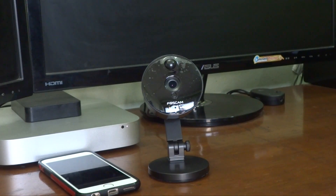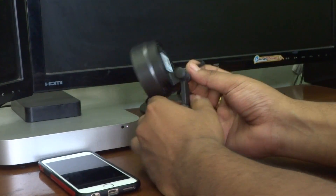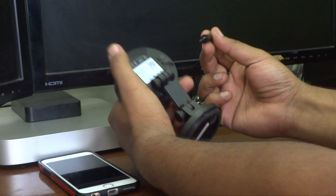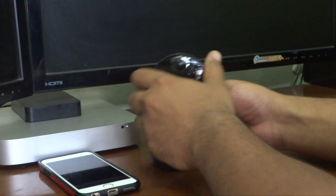The very first thing you have to do is connect your Foscam camera to the power. There's a power cable which has been provided, so just connect it and it will light up. As you can see, the light is coming up now.